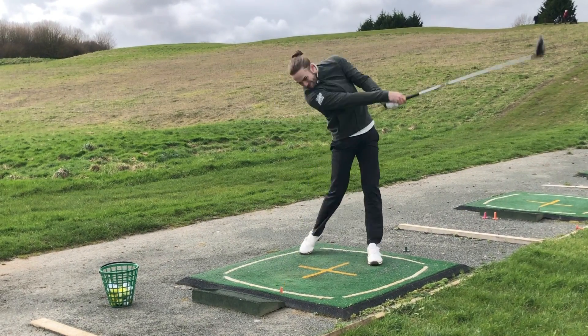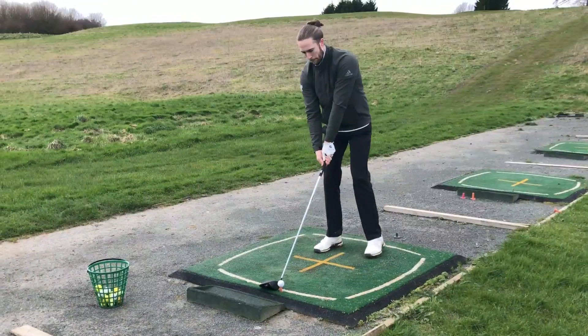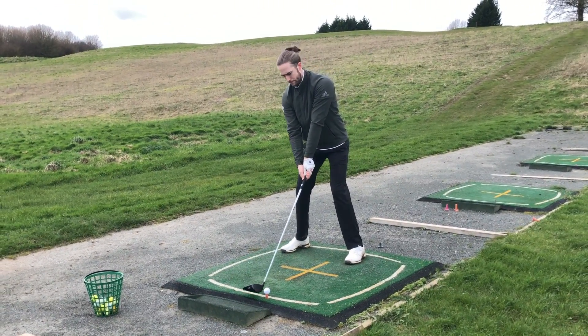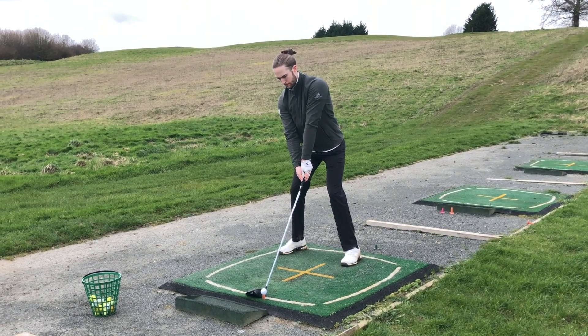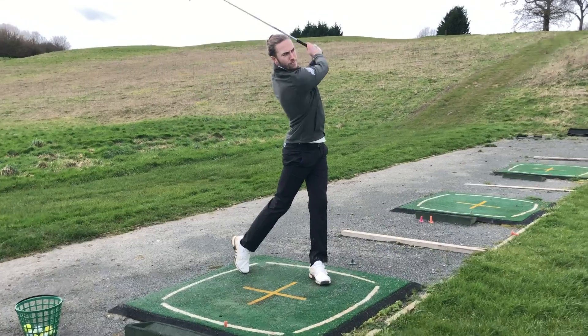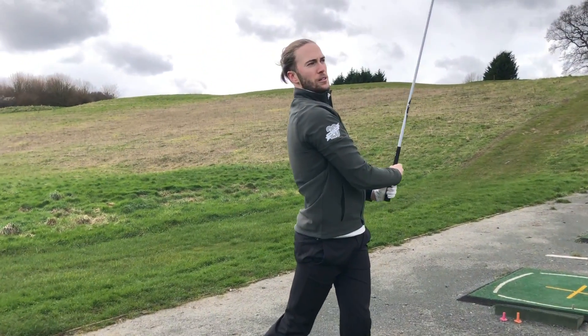This driver produces amazing sound and feel, and at address is one of our favourite drivers out there. If you're looking for a high level of forgiveness without sacrificing distance, and also a fantastic sounding driver, then look no further than the PXG 0811 XF Gen 2.